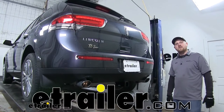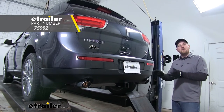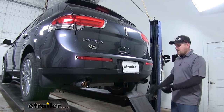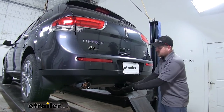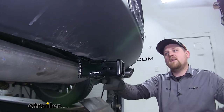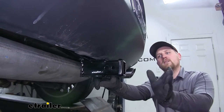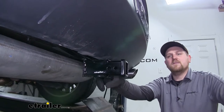Hey everybody, Ryan here at eTrailer.com. Today we have our draw-tight hitch installed on our Lincoln MKX. What I really like about this hitch is that everything is hidden behind the bumper other than our receiver tube opening. Even though our receiver tube opening is tucked back a little bit and not extremely visible, it's still going to offer us plenty of clearance, so we can still use it for things like bike racks or cargo carriers.